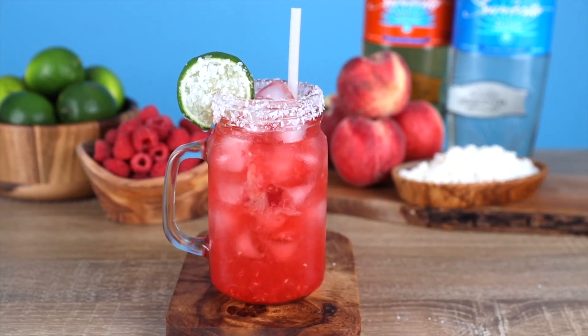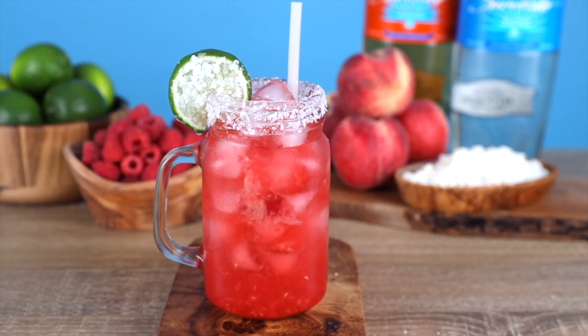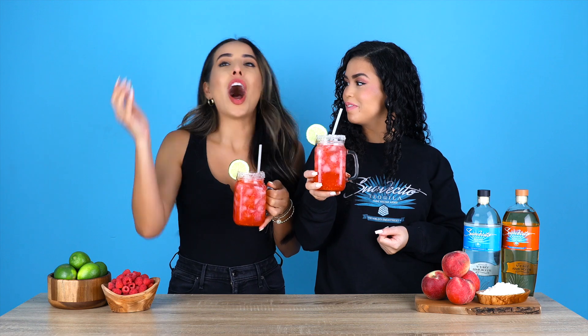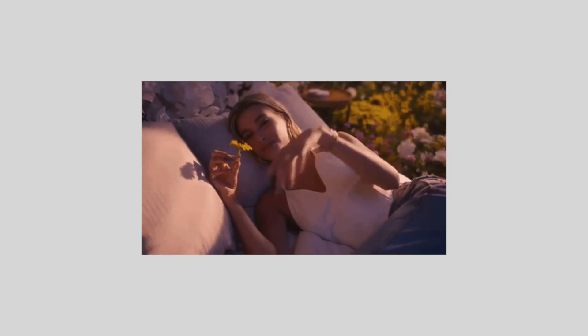If I didn't know any better, I would think that Justin Bieber was singing about this margarita when he came out with that song, Peaches. This is a peach and raspberry margarita, and it is oh so yummy. Like Justin's song. Another one. We're basically Justin's muse now. Sorry Hailey.